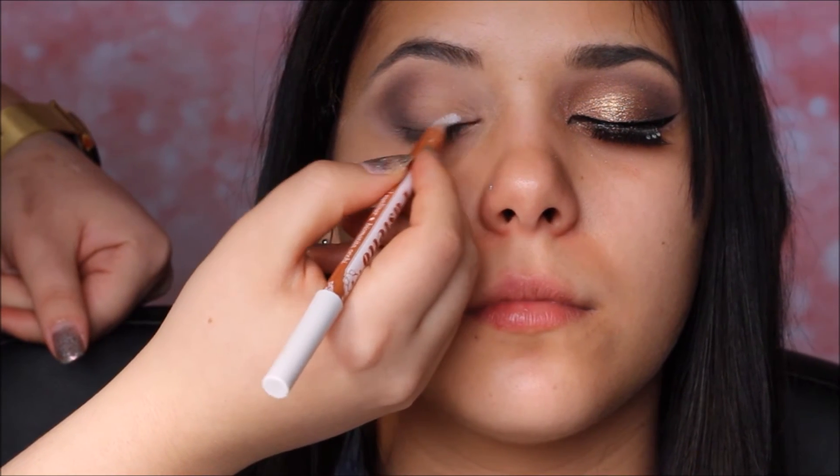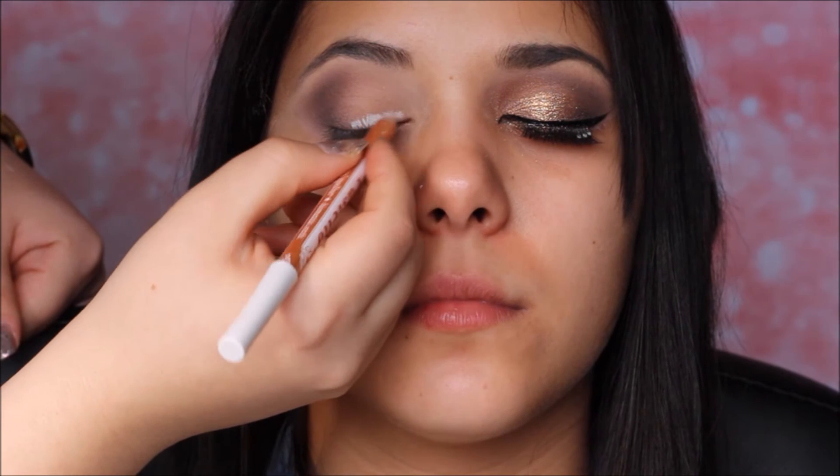Sulla palpebra mobile le applicherò la pastello Piuma di Neve Cosmetics. Poi vado ad applicarle il pigmento Audrey di Neve Cosmetics.